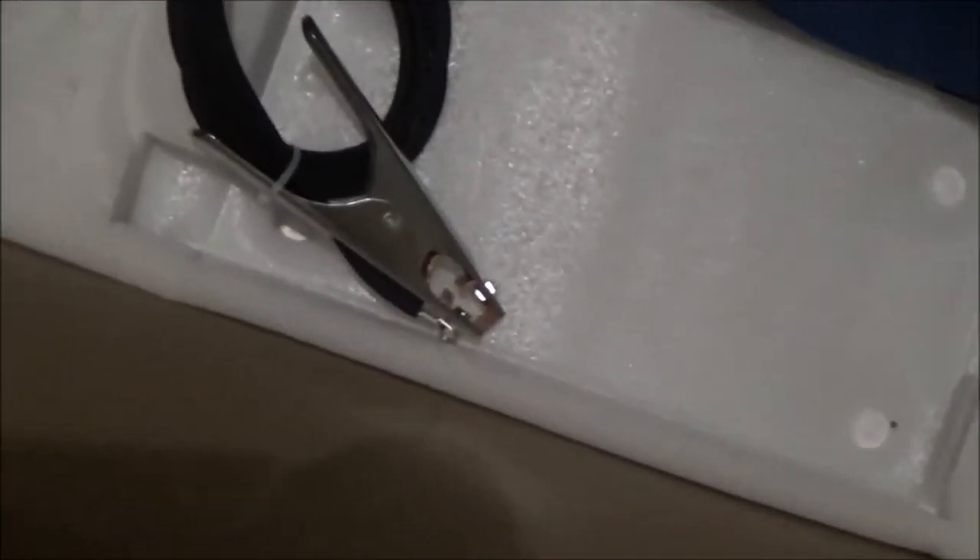Here's the welding lead for stick welding, the ground cable, and that's probably the TIG — yes, that's the TIG lead, which we were going to use later, not right off the bat.